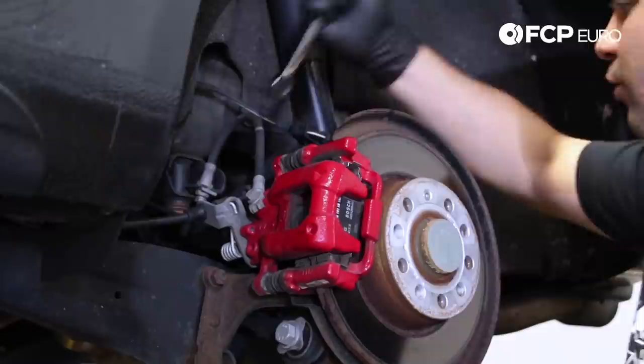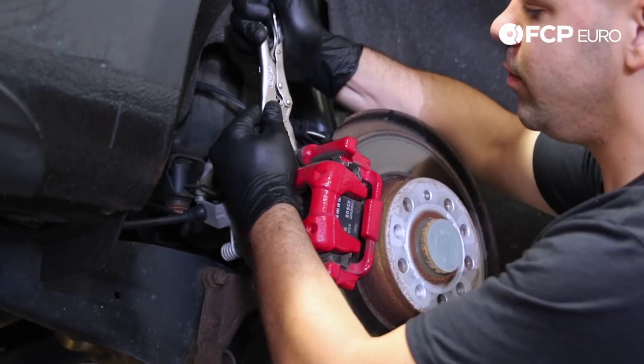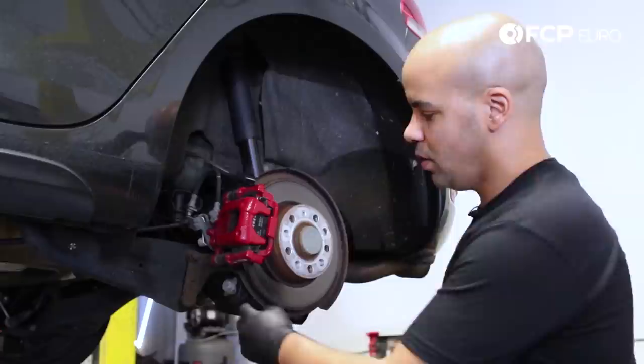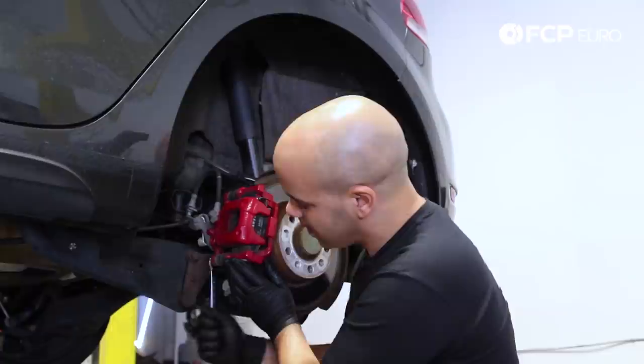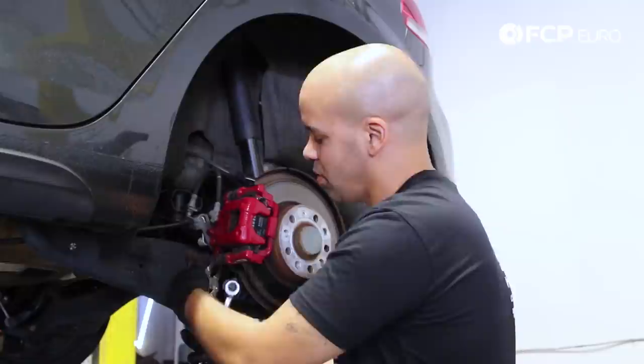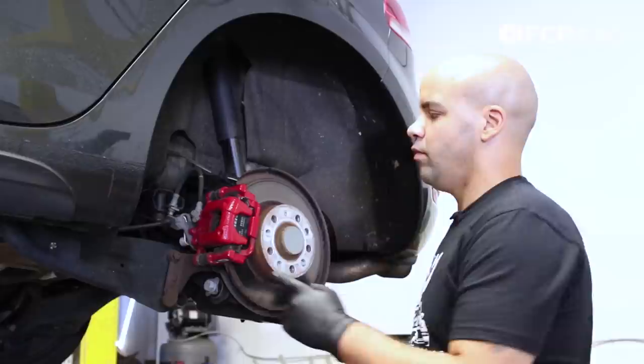So I'm gonna start with breaking them free. You can see I'm starting to spin that block, so I'm gonna come in with a needle nose just to grab it in place and hold it while I get my 13 back on there. You can see the head of that bolt is very, very shallow. You gotta do the exact same thing on the bottom bolt — break it free, hold that square in place with some needle nose, then you can remove the shallow bolt.